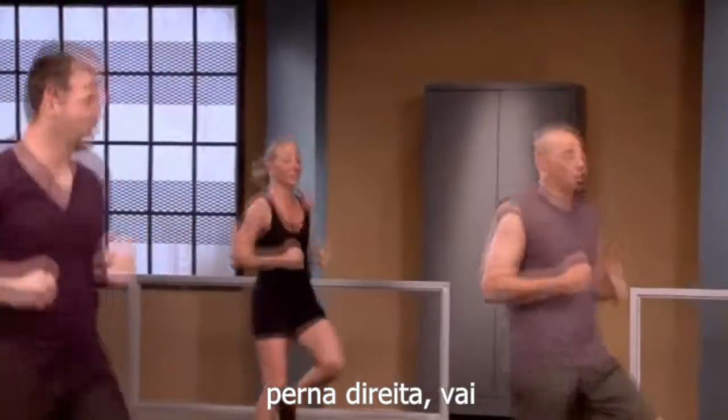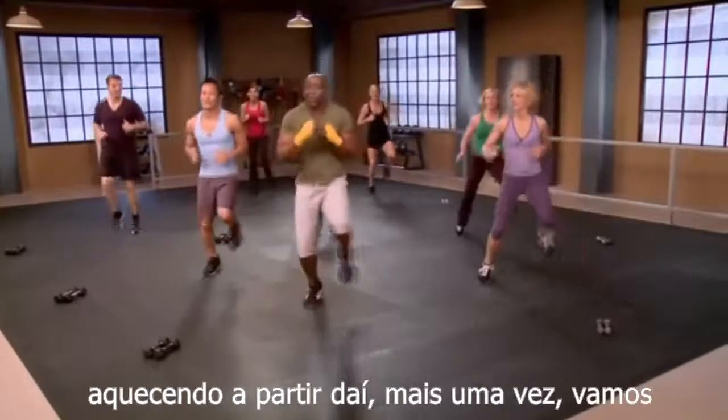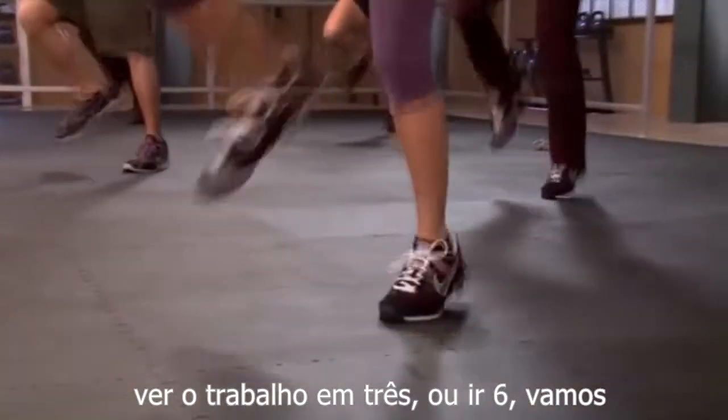Right leg and left leg goes out. Now in and out. In and out. Warm it up. Come on. One more time. Go. Work it. Go.